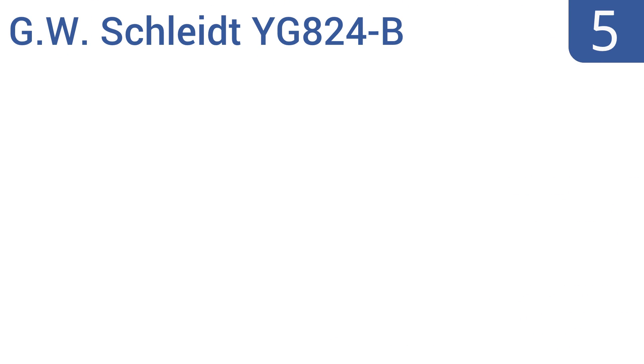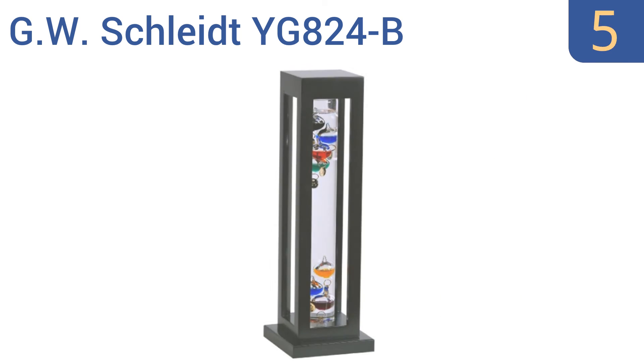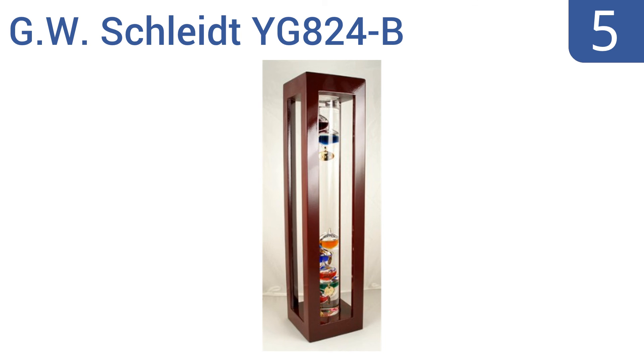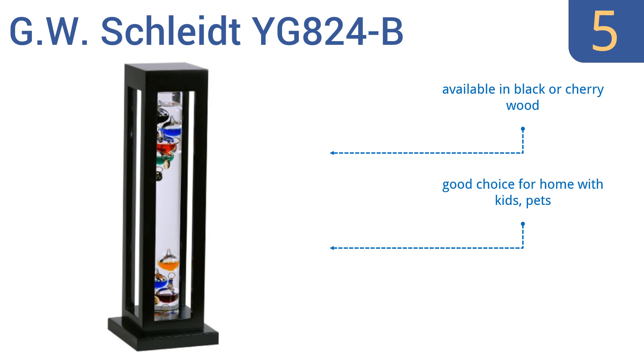Coming in at number 5 on our list, the wooden frame surrounding the GW Schleit YG824-B Galileo thermometer serves two purposes. First, it adds an aesthetic aspect to the standard glass tube design. Second, it adds some protection to the glass tube design that's conspicuously absent in most versions. It's available in black or cherry wood, and is a good choice for a home with kids or pets. However, it only measures up to 84 degrees Fahrenheit.